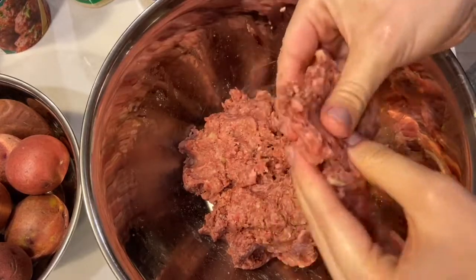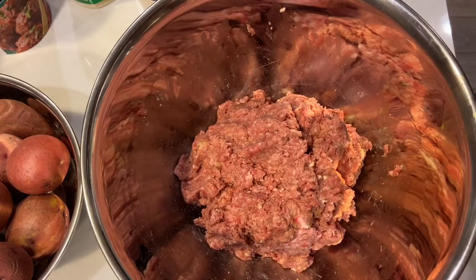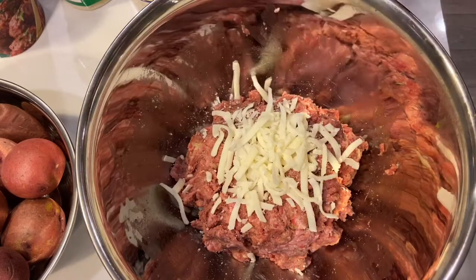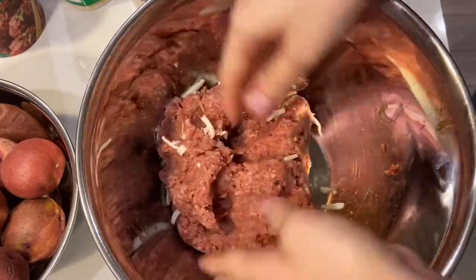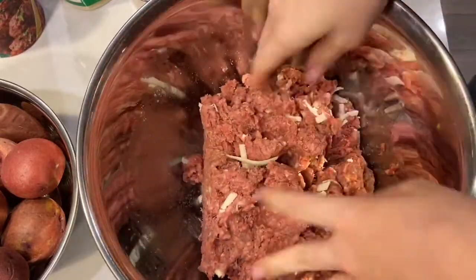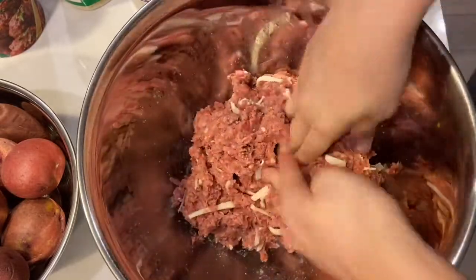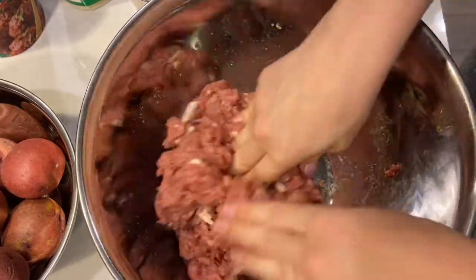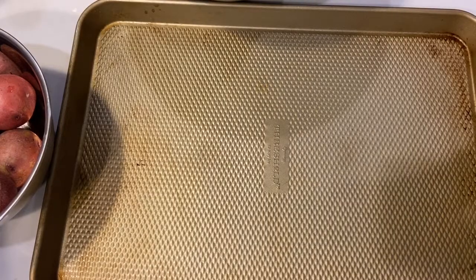I don't know if you can see this consistency — that's how I like mine. I'm going to add the mozzarella cheese, about a half cup — not too much. You could do some fresh Parmesan if you want. I just want it to melt into the meat while it's cooking. It's not something my grandma used to do, just something I'm adding to give it some extra flavor.